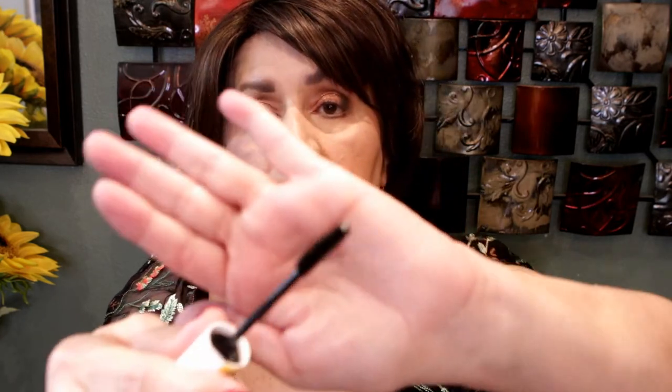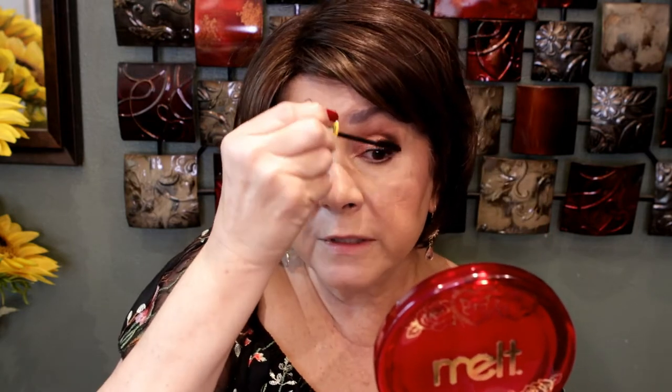It seems to be separating the lashes really, really nicely right now. I really don't see any volume yet. Let's use the other one on the left eye while this one dries, then we'll do the lower lashes last. This one is also curved but a little slimmer than the other brush, and I got both shades — Black is Black.